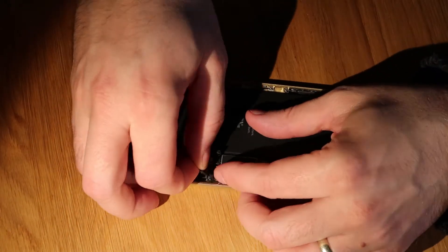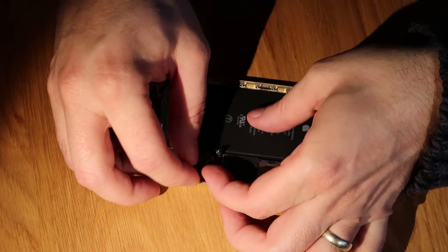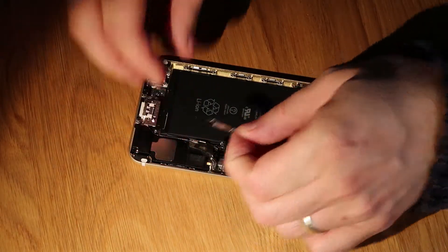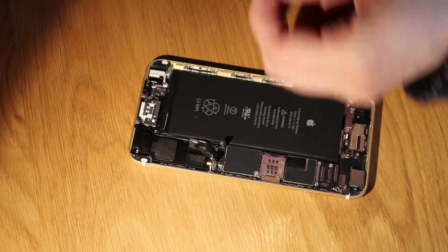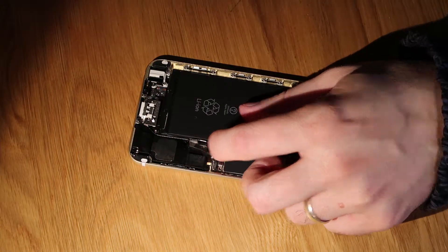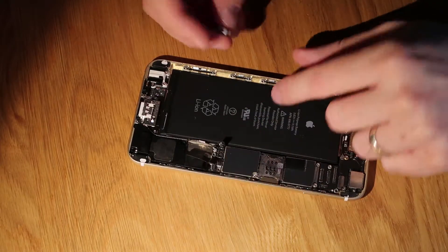Then we should be able to lift the vibrate motor out. The flex sometimes gets in the way, so just do it carefully. There's also a Wi-Fi cable under it as well, so just go careful — if it disconnects, you will have to reconnect it. It's normally attached to the side of the vibrate motor. In this case, everything came out cleanly.